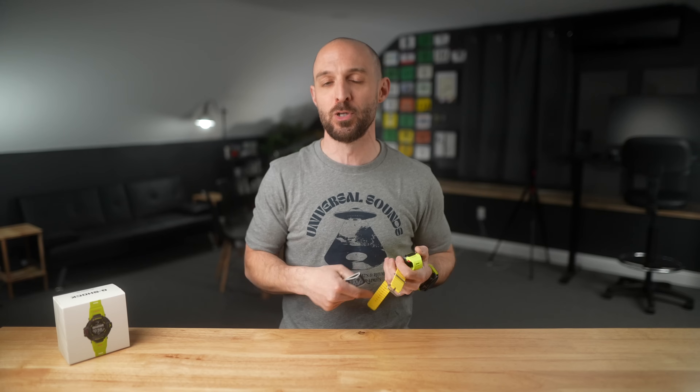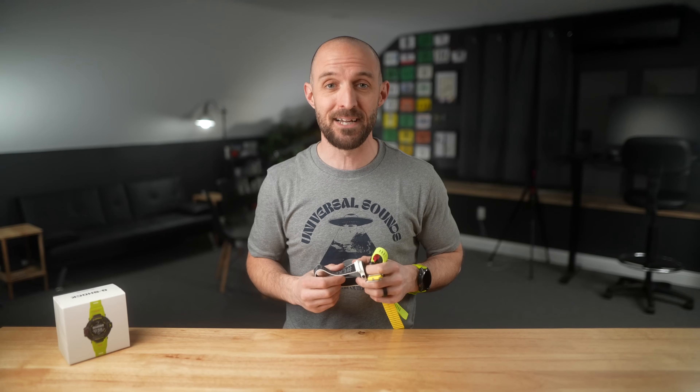Now I want to hear from you — are you interested in the GBD-H2000? Am I being too hard on this watch? Let me know in the comments. This was my initial review after using it for a few days. If you want to see my long-term review, hit subscribe so you don't miss future videos. And while you're down there, hit the thumbs up and do all the things the YouTube algorithm likes. If you're planning on picking up the GBD-H2000, a Coros, an Apple Watch, or any other watch from this video, check the links in the description — they help support the channel at no extra cost to you. I'll see you next time.